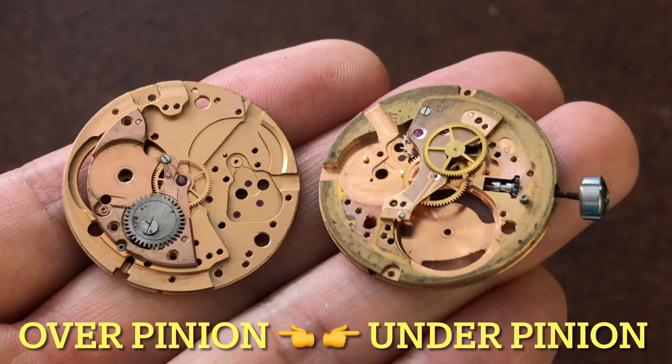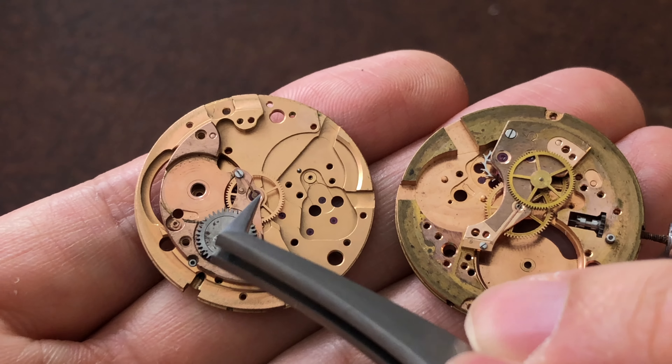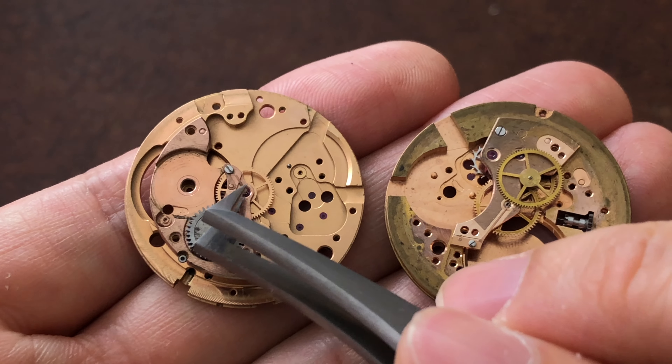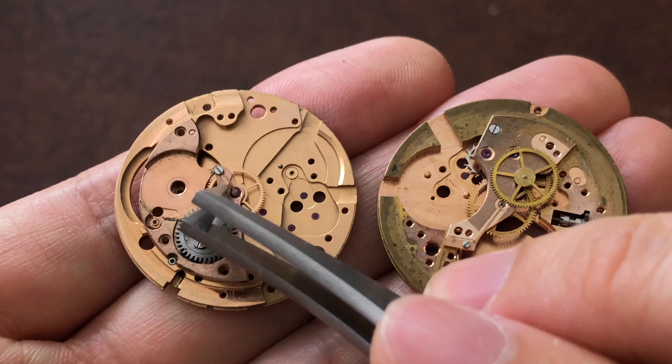There are two types of friction spring, and you'll need to know which type is in your watch's movement to adjust it correctly. I'm going to use an Omega movement as an example for this video, but you can apply the same technique to any movement brand.